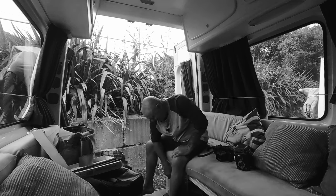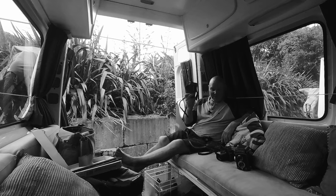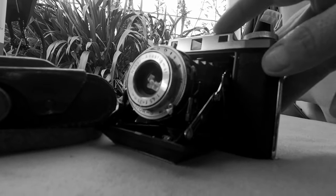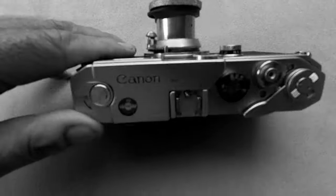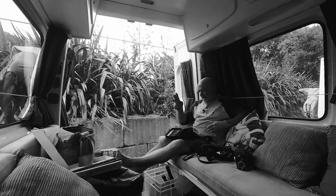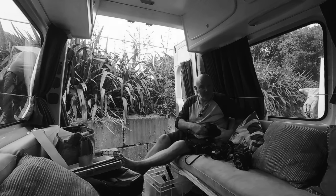A camera I'm definitely going to keep is the Fujifilm X-Pro2 with its 850 nanometer infrared converted sensor — what a camera, a definite keeper. Another definite keeper is my Zeiss Ikon M, 6x6 folder from the 1950s. And of course this little beauty — my Canon L3 with the Leitz Elmar 3.5 centimetre collapsible lens. Love this camera. Anyway, enough of the ramble — thanks for watching and I'll see you on a future episode.